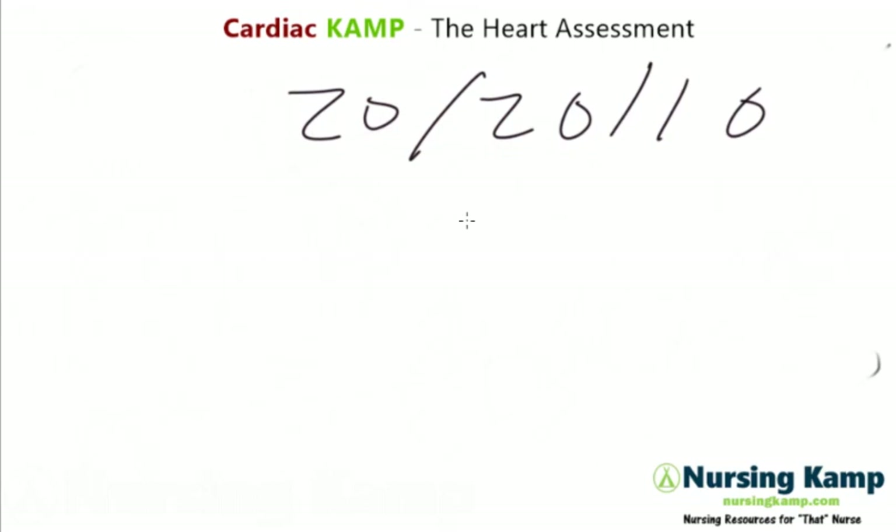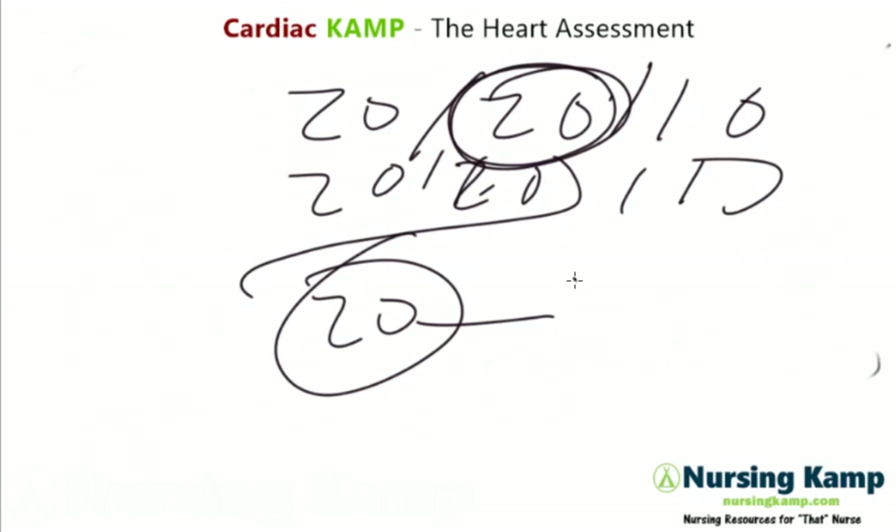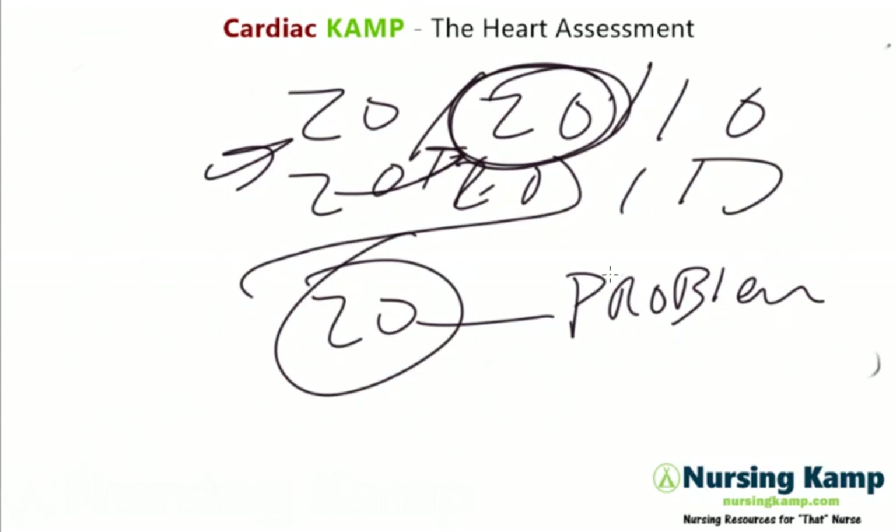Orthostatic vital signs are called 20/20/10. Any variation of 20 in blood pressure is problematic. NCLEX doesn't get into specifics about values just on the cusp — and that's true for everything.